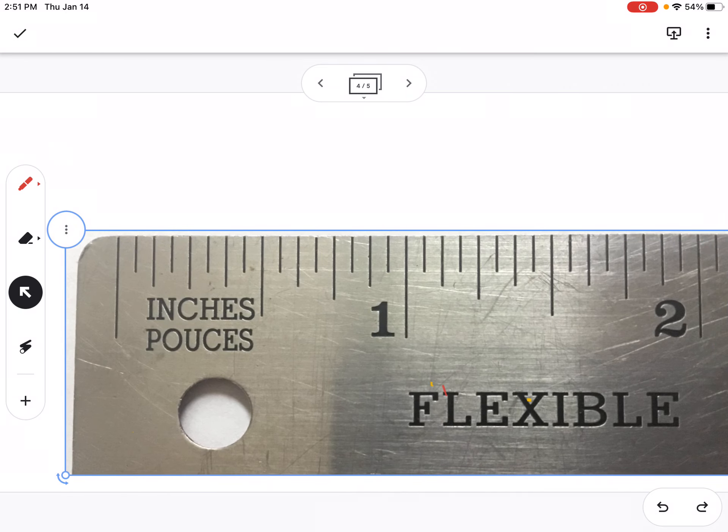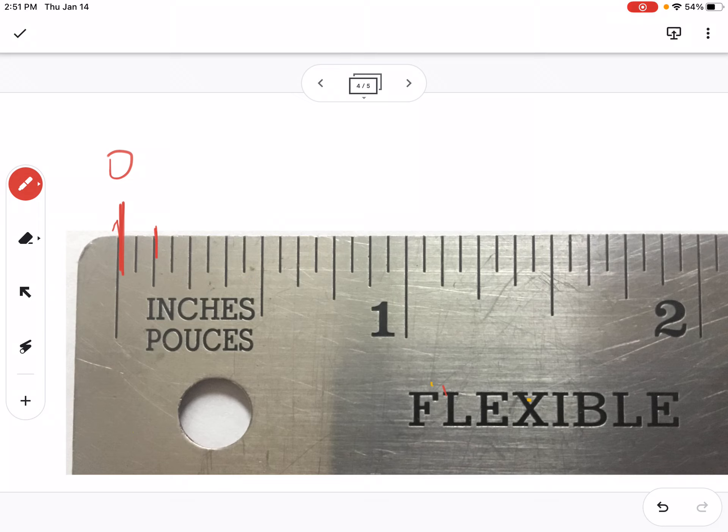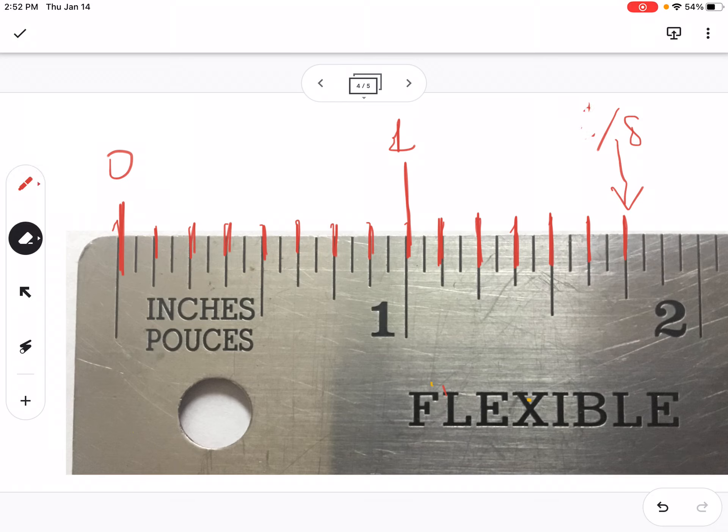Let's talk about eighths. Zero on the ruler — one eighth, two eighths, three eighths, four eighths, five eighths, six eighths, seven eighths. Eight eighths is one whole. But now we're talking about things bigger than one whole, so let's keep going: eight eighths, nine eighths, ten eighths, eleven eighths, twelve eighths, thirteen eighths — let's stop there. So this is fourteen eighths. That's an improper fraction that tells me how far I've come — fourteen eighths.